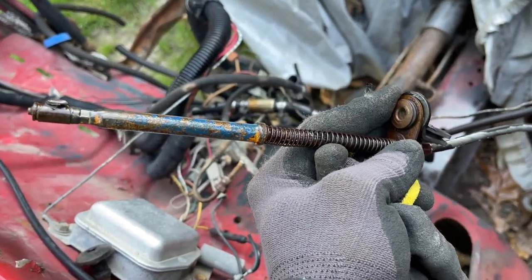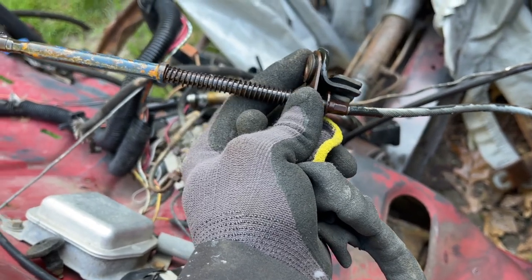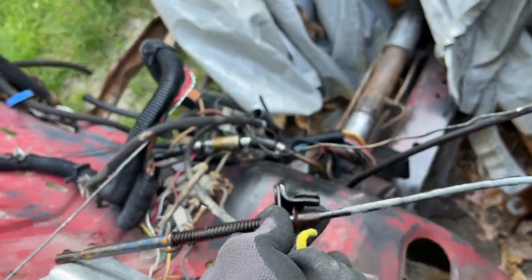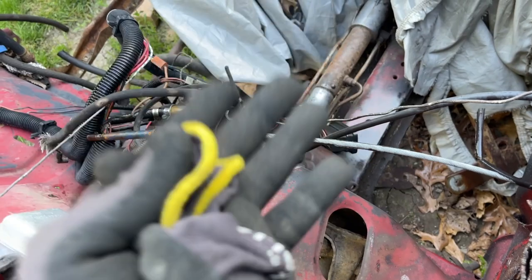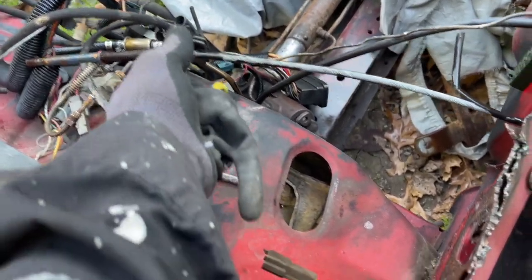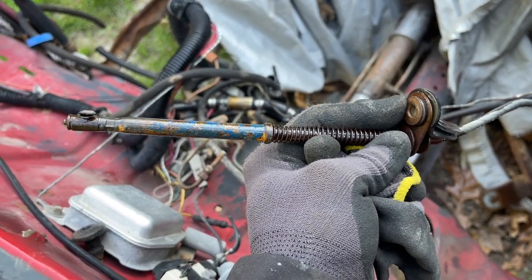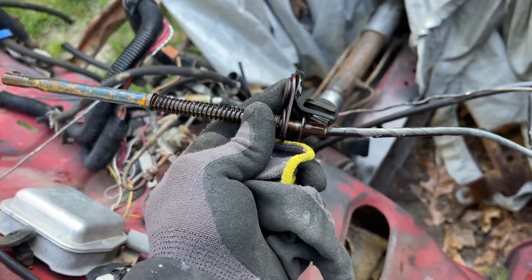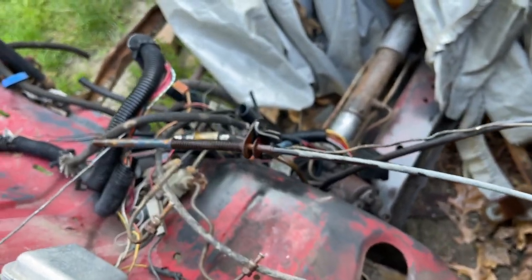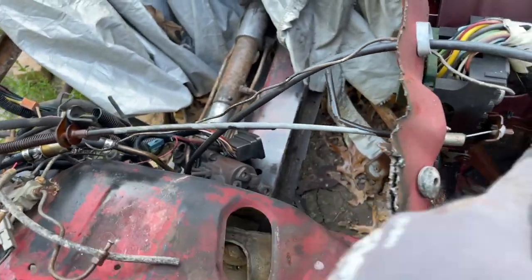We're also going to talk about the different types of accelerator cables. I don't think this cable was originally in here — what originally came in this vehicle was a 2.3 liter, and when I bought it someone had installed a 302 V8. This is what you typically will see for the 302. We're also going to take a look at what the V6 looks like and what the 2.3 liter looks like. I have those original ones as well. But let's remove the accelerator cable first.